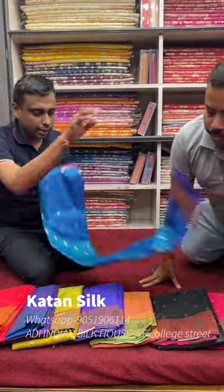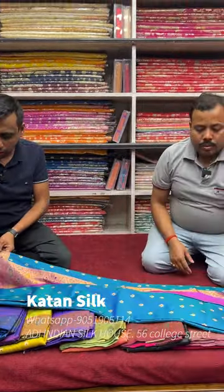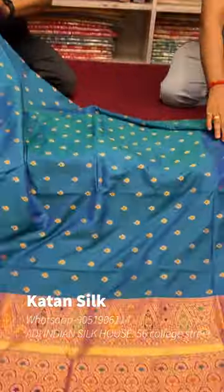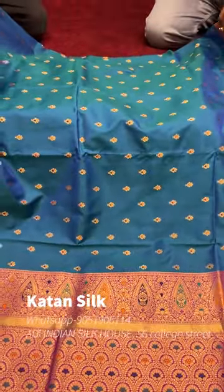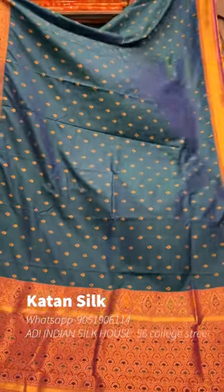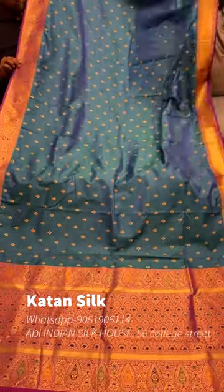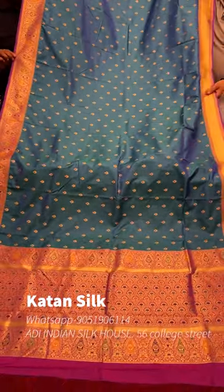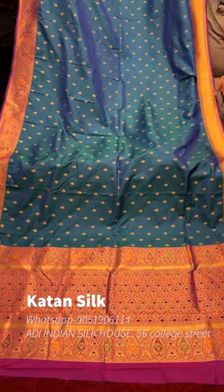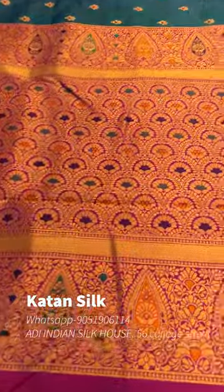Look at this first saree — the Minakari Kaatan. This is a dual tone color, a beautiful color. It has a concept border and a small border. Look at these looks — the model and the rod. This is the border, and this is a small, sleek border.